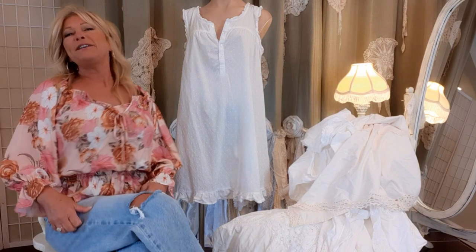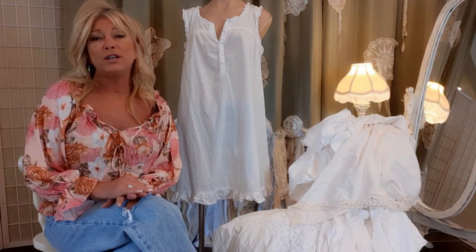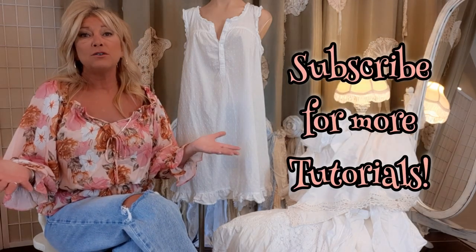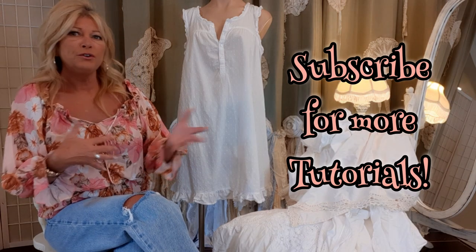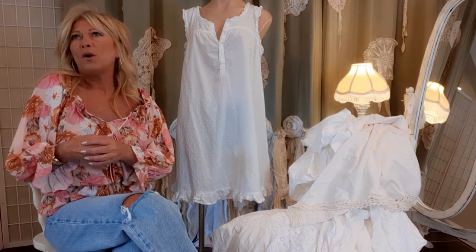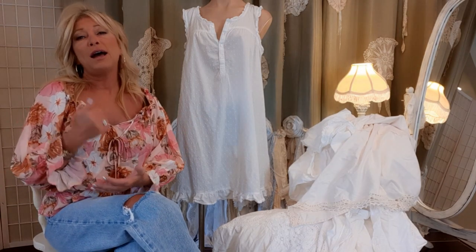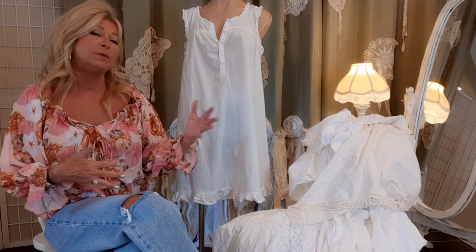Hi, I'm Tracy. Welcome to my channel. If you haven't been here before, welcome back if you watch my videos — thank you so much. I love to upcycle clothes and turn ordinary thrifted items into beautiful, artsy, one-of-a-kind pieces of clothing that you can sell or wear yourself. I sold for many years, mostly on eBay, a little bit on Etsy.